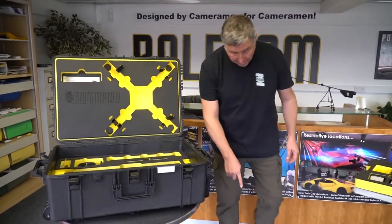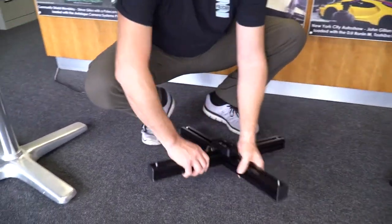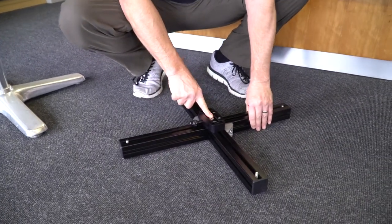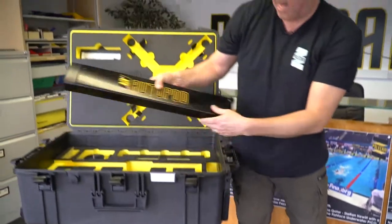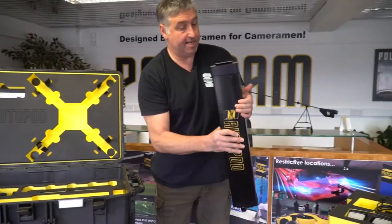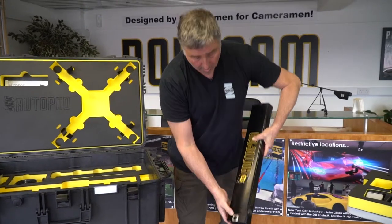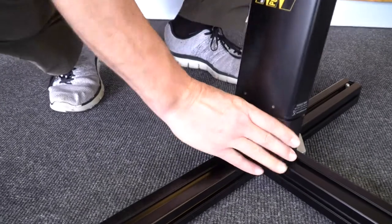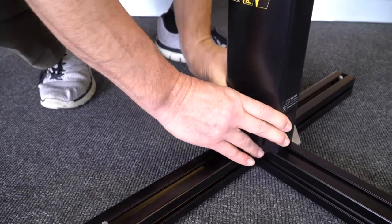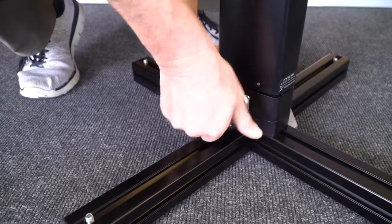Remove the lightweight leg, which has levelling feet and the first quick release point for the first leg. Remove the first leg — you will see it has a six pin XLR for the power and data. Pop the V mount wedge in the bottom and secure the locking nut.